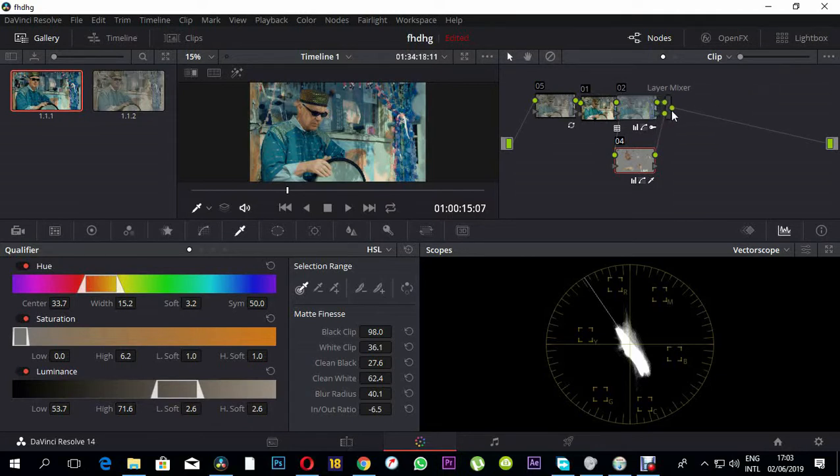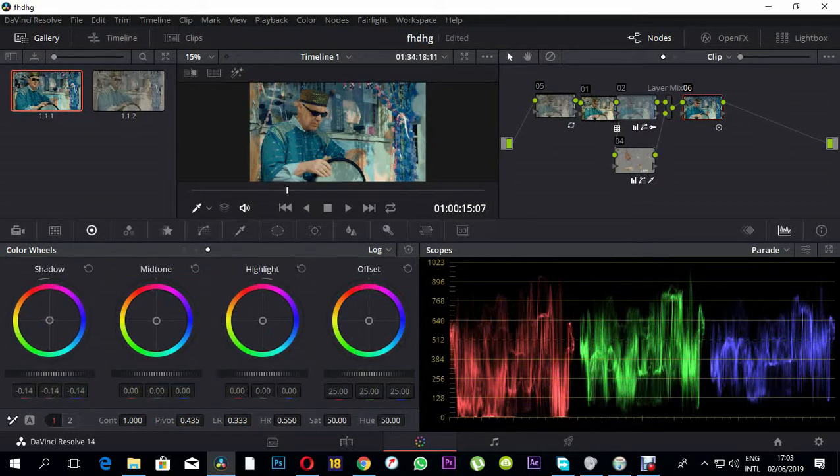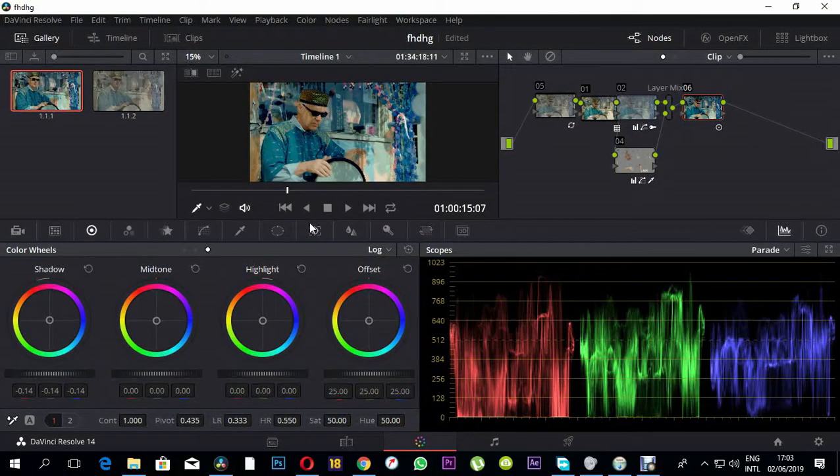I'll press Alt+S to create another node. Then I'll come to the log wheels in the scopes panel and crush the blacks a bit using the log wheels. This is the before and this is the after. It's very easy and very simple.